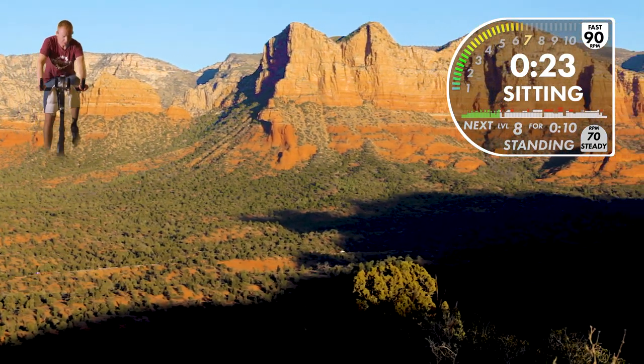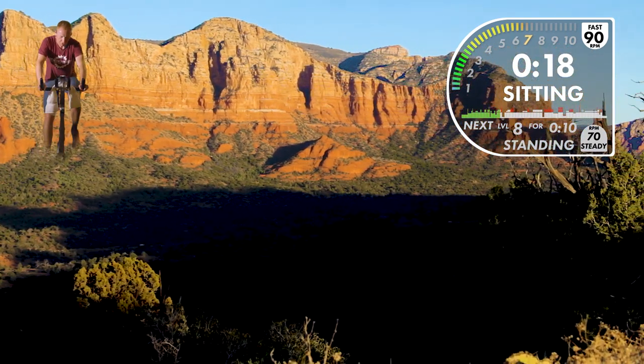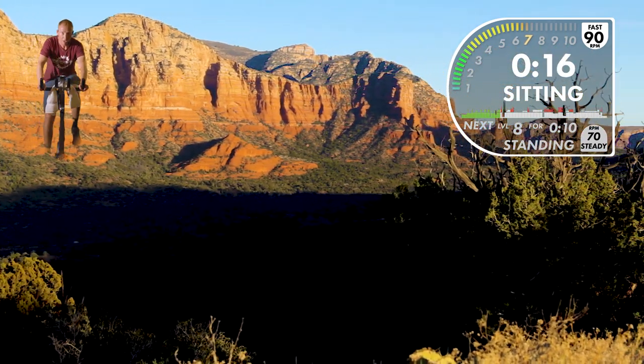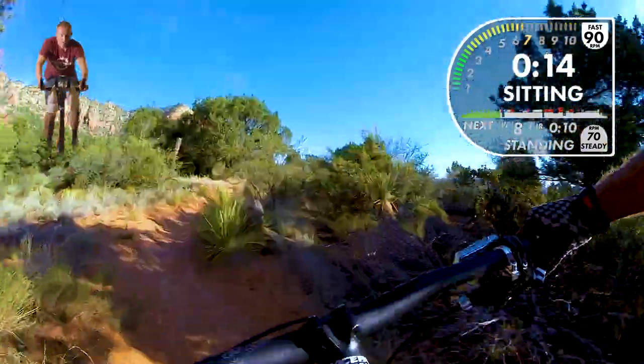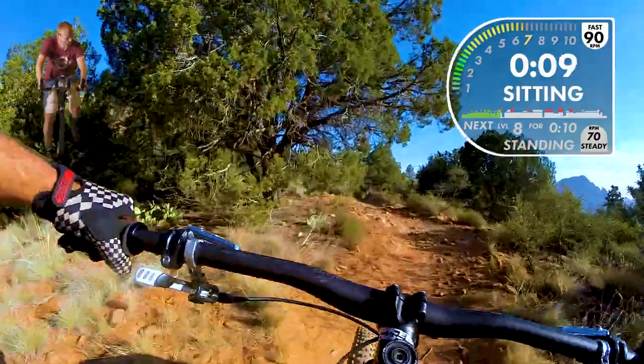Sedona was one of the first videos we filmed, and we came back with not enough footage to fill a one-hour workout, so we had to fill in with some scenic B-roll shots.